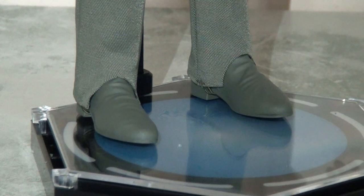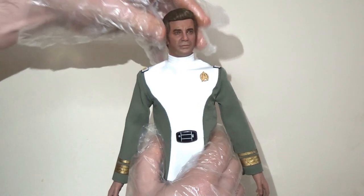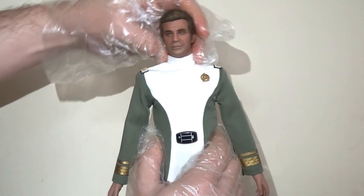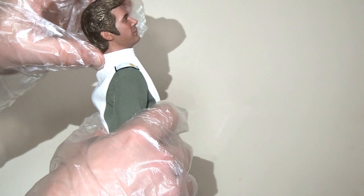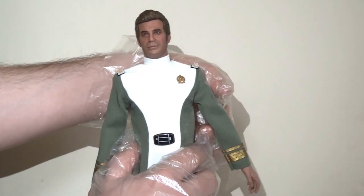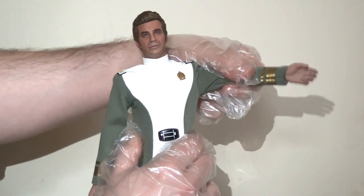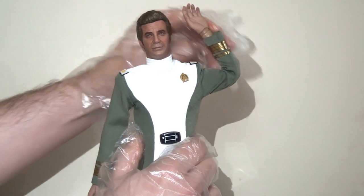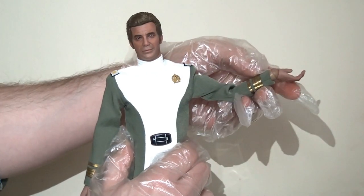He comes with a transporter base, which we'll return to later. Looking at articulation — I'm being very gentle with this figure. His head moves side to side and forwards and backwards, with a ball joint at the base of the neck allowing a huge range of motion. He has ball joints in the shoulders so the arms lift up and out, a bicep swivel for full rotation, a double joint at the elbow so the hand can press all the way back, and a ball joint at the wrist allowing rotation and hinge movement forwards and backwards.